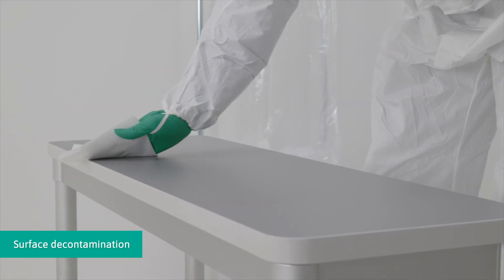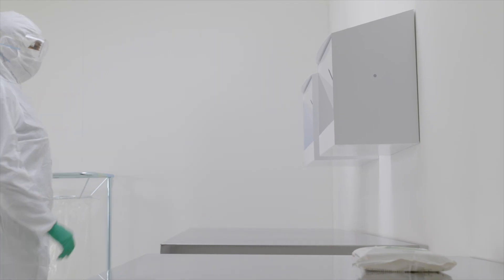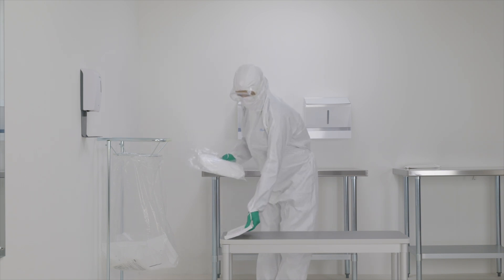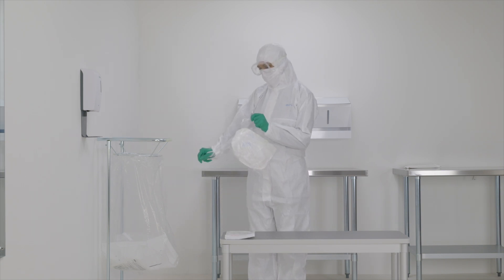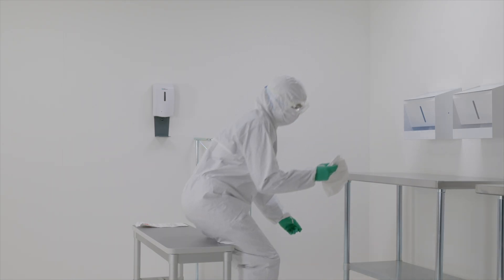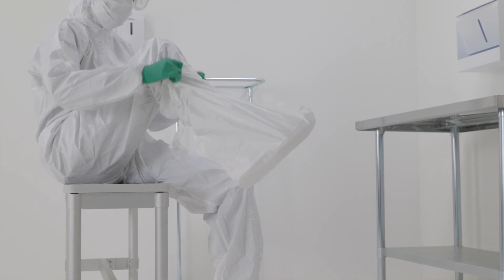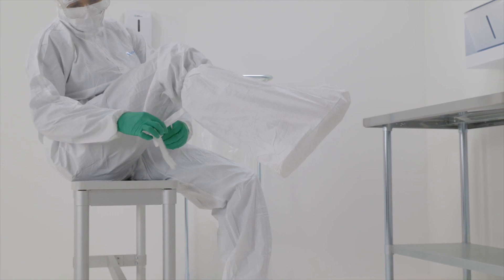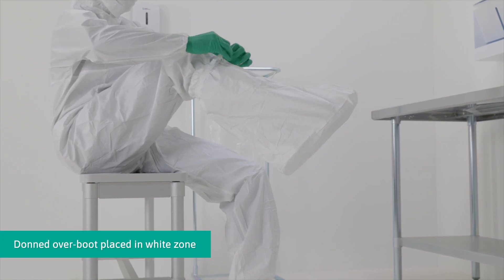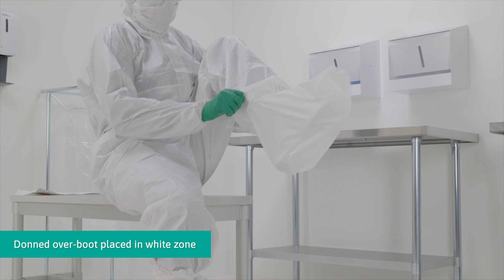Decontaminate the bench with sterile wipes, using a new surface of the wipe for each wiping stroke. Retrieve the over boots from the packaging and pull the over boot over the foot. Fasten the tie strap for a secure fit to the leg. If a crossover bench is used, transfer each leg to the white zone as the over boot is donned. Repeat for the other foot.